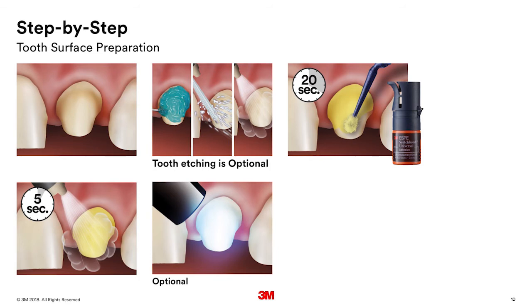You'll want to then provide an air dry — air dry it so that you don't see any waves or evidence of it being too thick; you want a nice thin layer. Then it's up to you if you want to light cure. If you go ahead and light cure it, that'll give you the most immediate and highest bond strength. The Scotch Bond Universal, when used in combination with the Relyx Ultimate Cement, is a dual cure system, and both will cure.